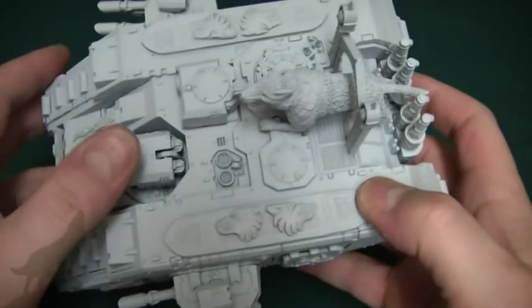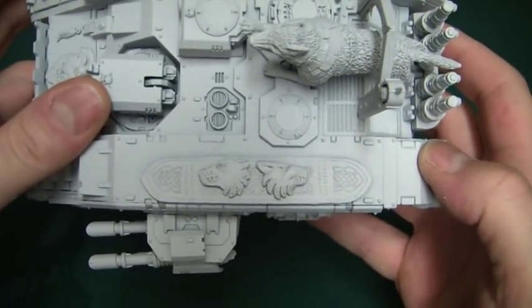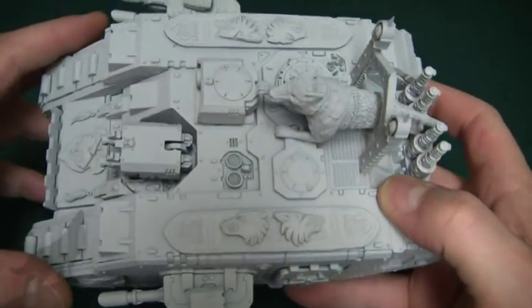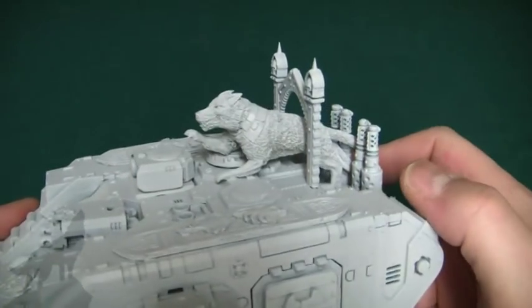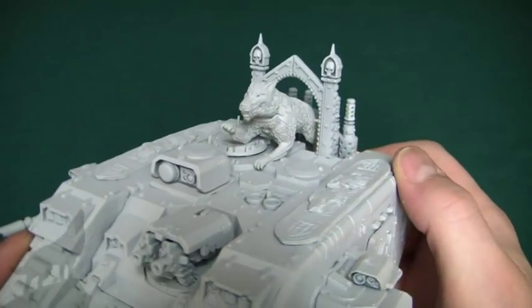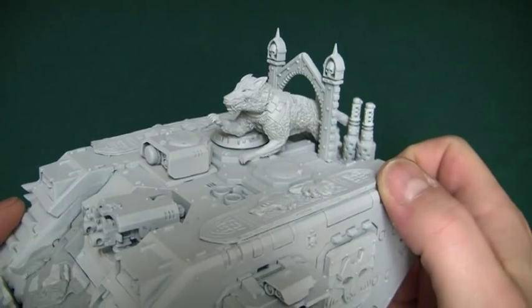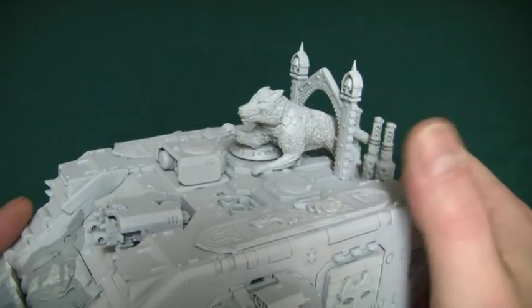Moving on to the top: Cyborg Minis once again — two more of their decorative plates, one on either side. I think they work quite well. And this wolf statuette sort of thing that I've put on the top here — I can't exactly remember which it's from; I'm sure my Chuffy1976 will remind me. I think I purchased it from either Cyborg Minis or Chapter House Studios.